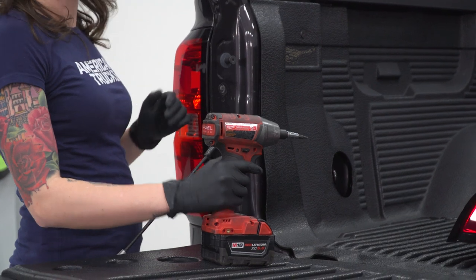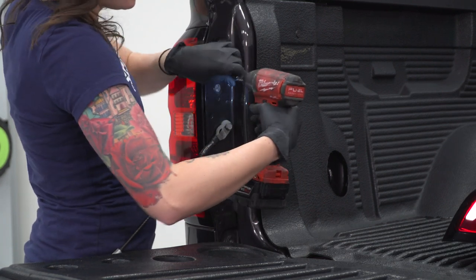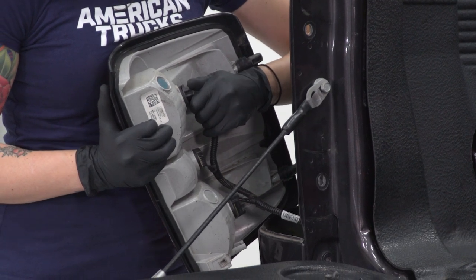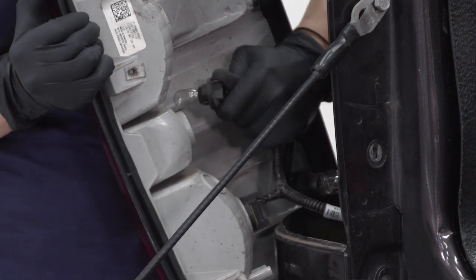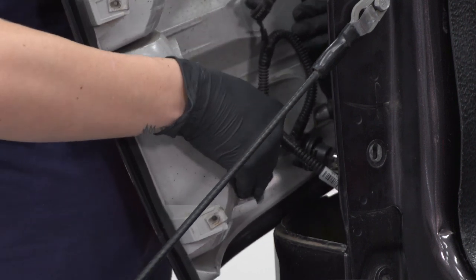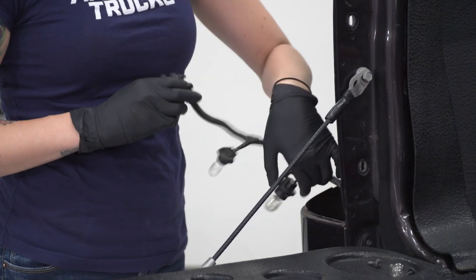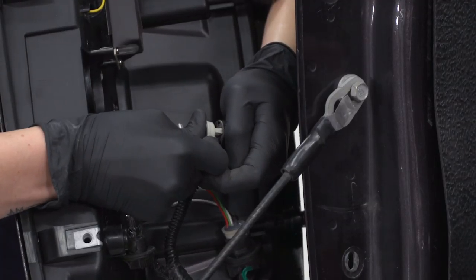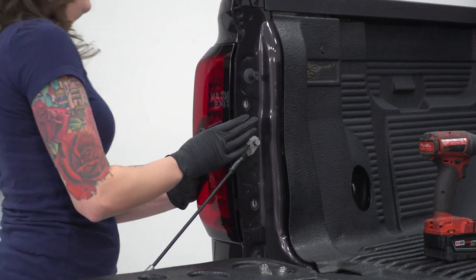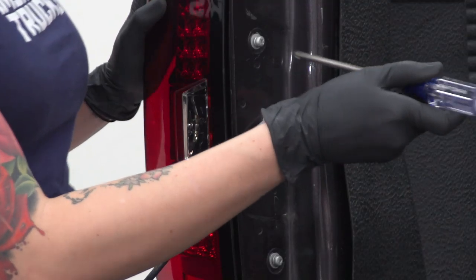Now you're gonna repeat that process on the other side. With your T15 Torx, remove the two bolts holding in your taillight. Twist out your bulbs. Remove the larger two bulbs. Line up the posts at the back of the taillight. Line up the holes and install the new hardware. Grab a Phillips head screwdriver and tighten these down.